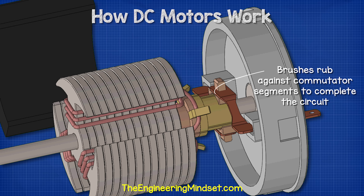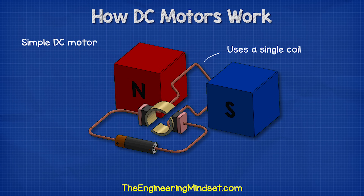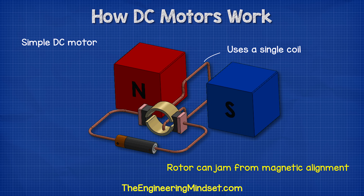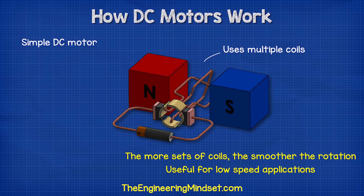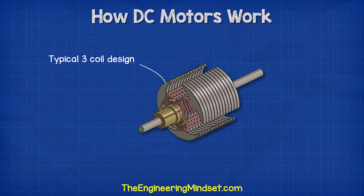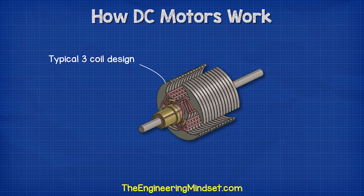These components give us our basic DC motor. The simplest DC motor has just a single coil — these are a much simpler design. The problem though is that they can align magnetically, which jams the motor and stops it from rotating. The more sets of coils we have, the smoother the rotation will be, which is especially useful for low speed applications. Therefore, we normally find at least three coils in a rotor to ensure smooth rotation.